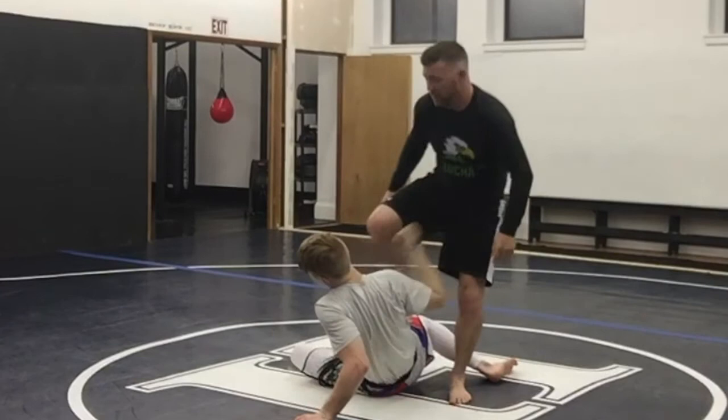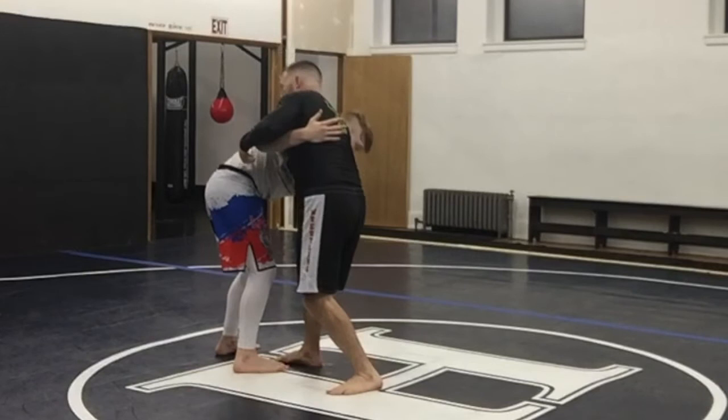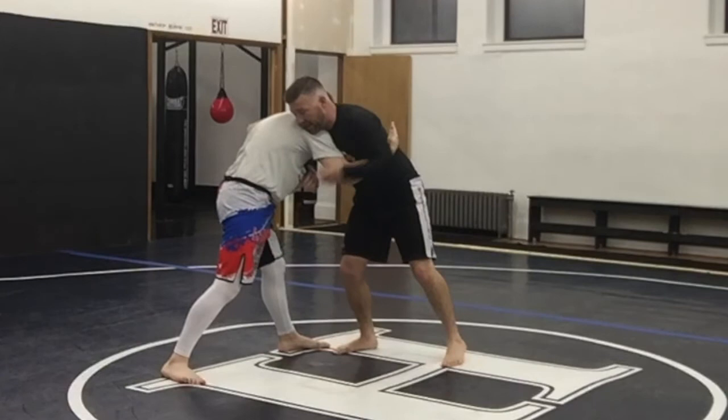One more time — we have the underhook to jack him up, but we're going to end up using it here. Heavy pull. It's not there, so I'm going to shoot right in and catch that inner thigh, right in between the legs or that far hip.